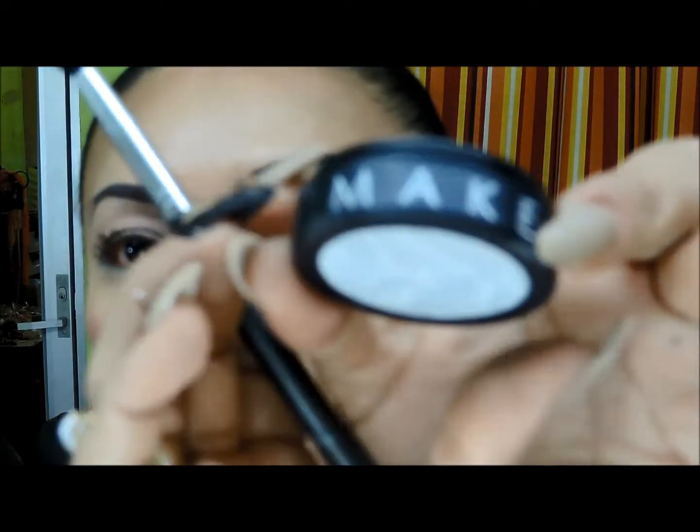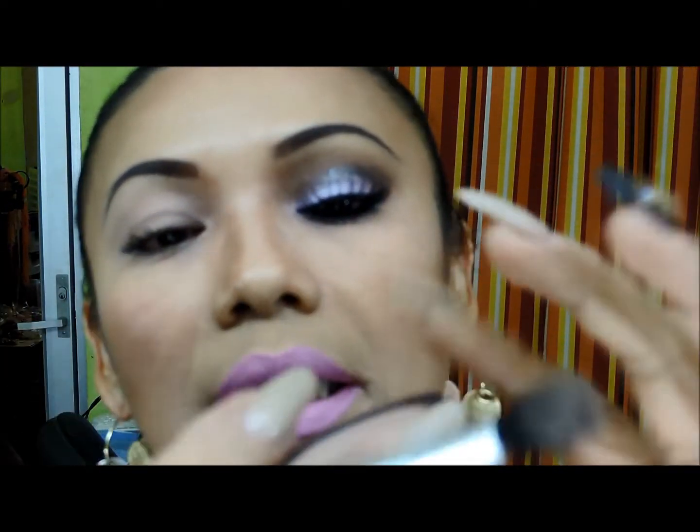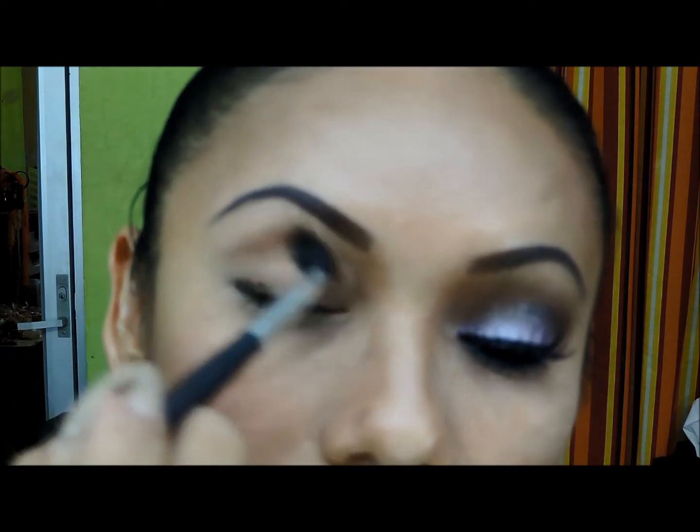Ahora voy a tomar una sombra café claro from Makeup Store — es este café claro, no tengo el nombre — y me lo voy a aplicar con una brocha para difuminar, esta es de Marifer, por todo lo que es la cuenca del párpado, difumino muy bien.